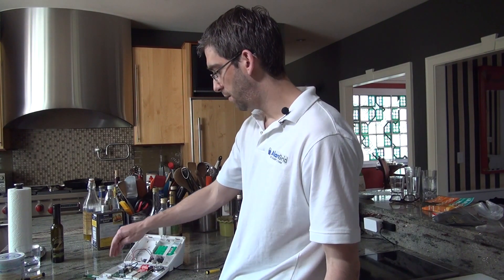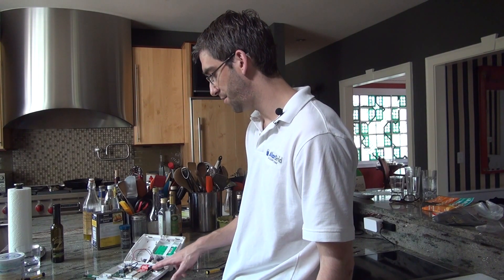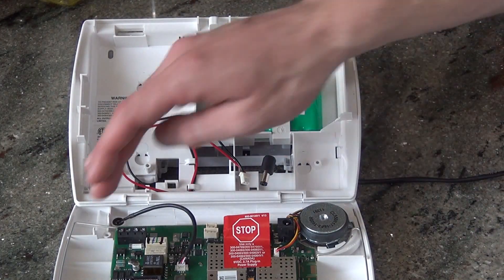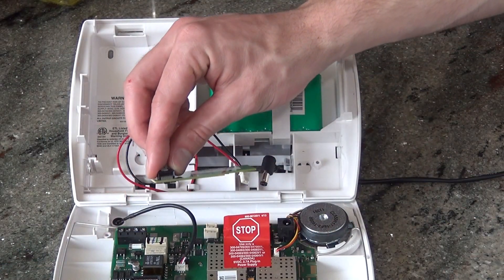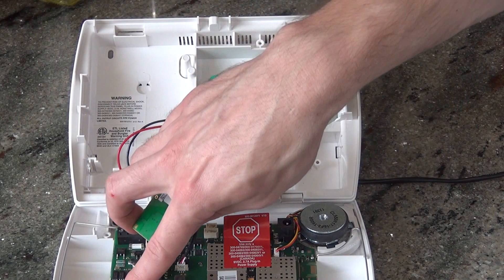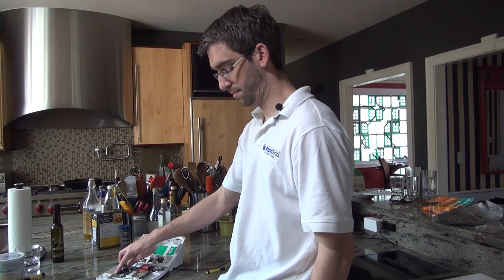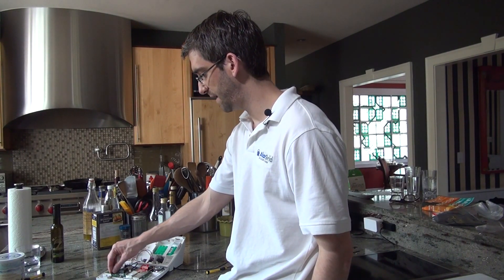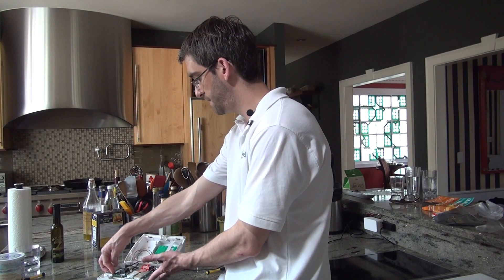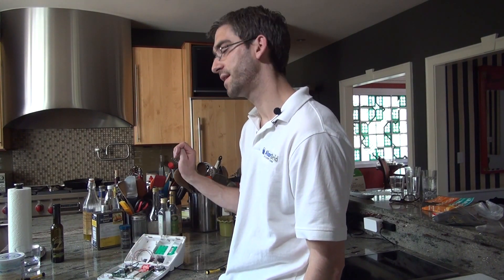The Z-Wave module always goes on the left side of the control panel, whereas the Wi-Fi goes on the right underneath the speaker. So Z-Wave away from the speaker, Wi-Fi towards the speaker. On the Z-Wave board there is a little black port, and on the L5200 circuit board there is a little edge connector. All you need to do is slide this into the empty space on the left of the panel and push in the black connector until it sits nice and tight and snug. It fits perfectly in that little space.